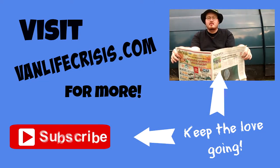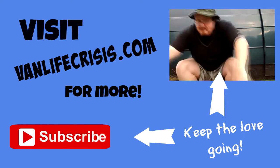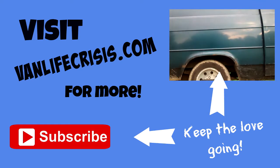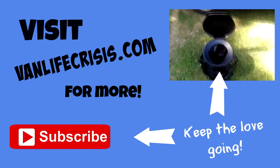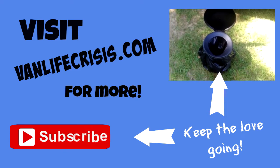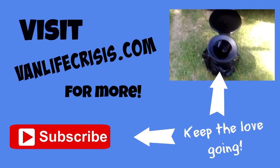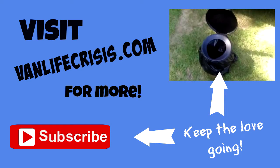Van life hack number two is about the quarter pot. Here we have a standard Walmart-issued Reliance Lugabalu on a five-gallon bucket with a bag inside — and there's a common problem with the Lugabalu.